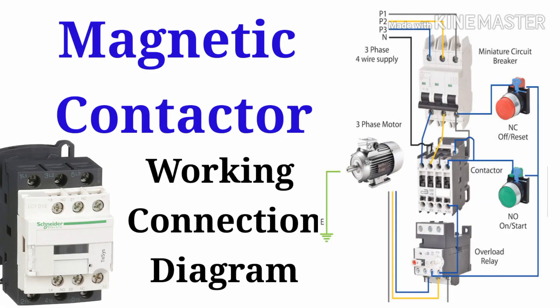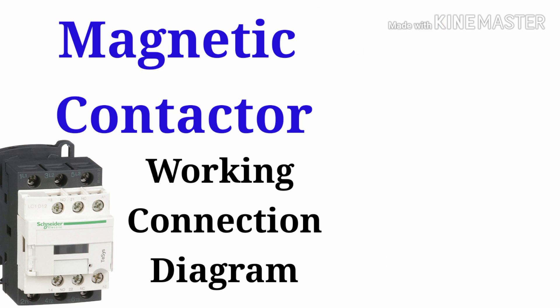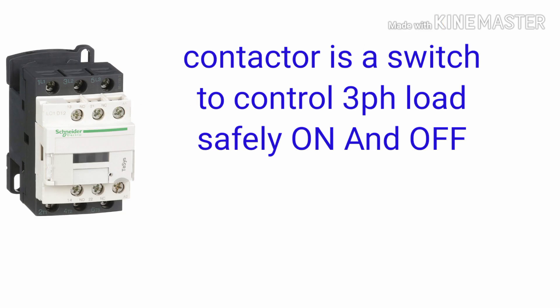Welcome to my channel Electrical Master. In this video I am going to explain what is a magnetic contactor, how it is working, and how we connect the magnetic contactor with the load. If you are visiting my channel for the first time, please subscribe. Let's go to the video.